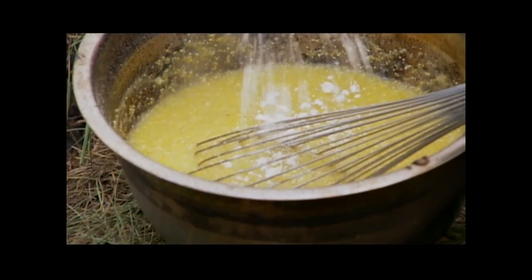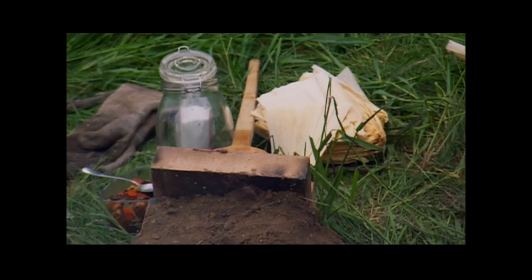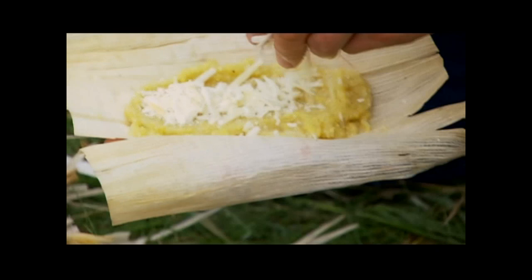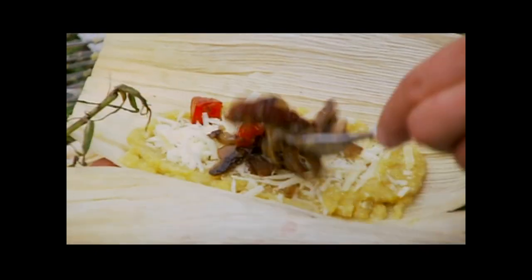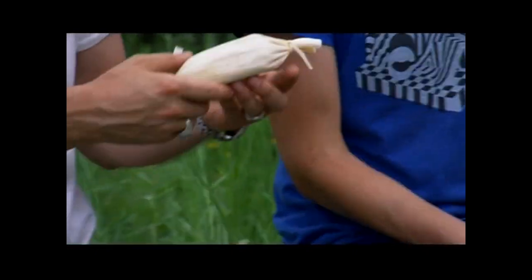So I'm mixing up the polenta — a combo of cornmeal and corn flour, which we're going to put inside the tamales wrapped in corn husks, then wrapped in clay. Check out these tamales — the cheese goes on. That's organic parmesan, and then some chestnuts, and then they get twisted up. Nice bundles!